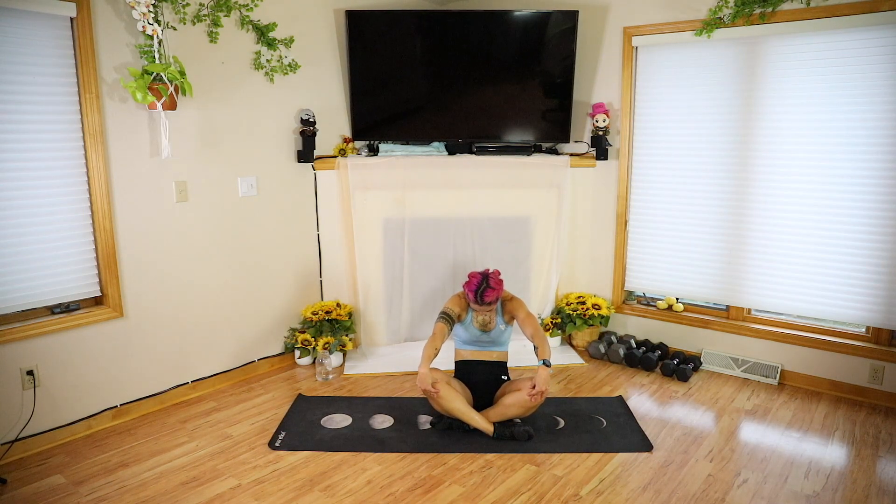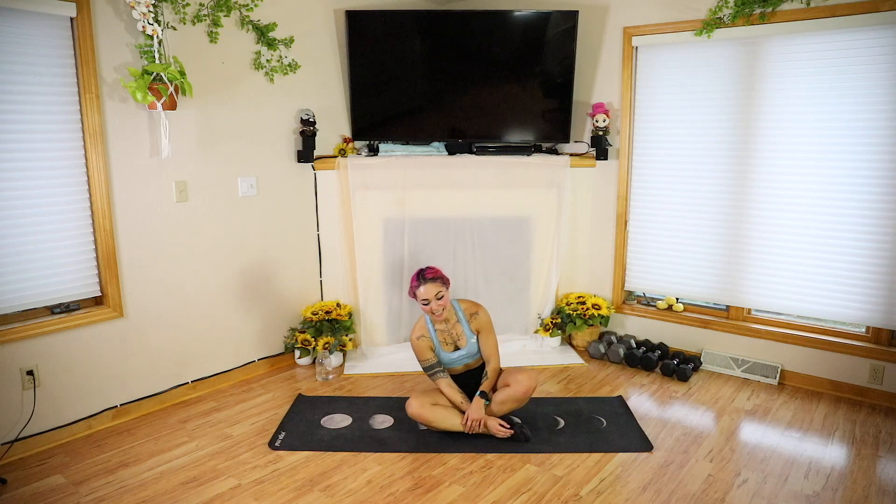Last one — inhale, through. Exhale, tuck. Go ahead and shake it out. That feels so nice. Okay guys, we are going to head into our mini meditation. Feel free to lay down if that's best for you. Super quick, super nice for our minds. If you do need to go, please do like, comment, and subscribe.